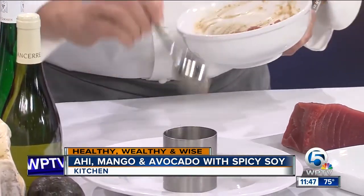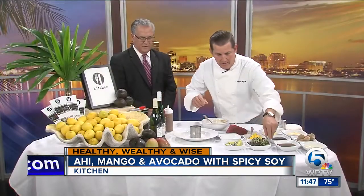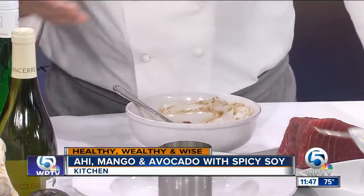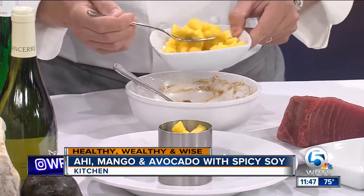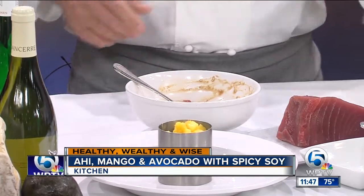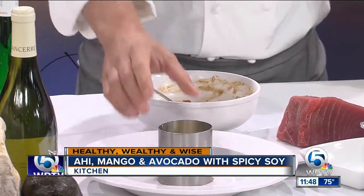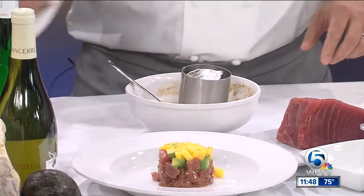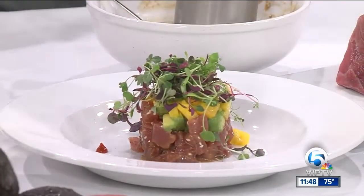We put our tuna, tossed in that beautiful sesame soy vinaigrette, into our little mold. If you don't have a mold, it's not the end of the world — it just makes for a better presentation. You can stack it with your hands if you have to. Then we add a little bit of fresh Haas avocado — great for you, great fat, helps lower cholesterol. Same thing with the sesame oil. Then we take a little bit of ripe mango on top. We use this to push it down, then unmold it — voila. Maybe a little bit of sriracha for spice to garnish the dish. Some micro greens from Pantano Farms, then a little bit more of our vinaigrette.